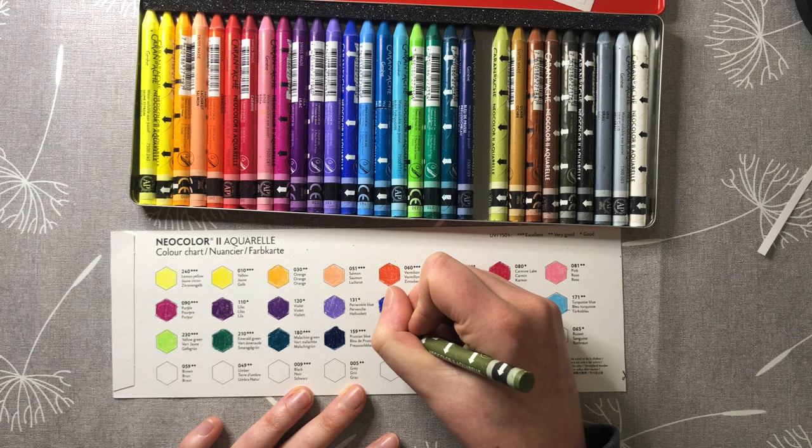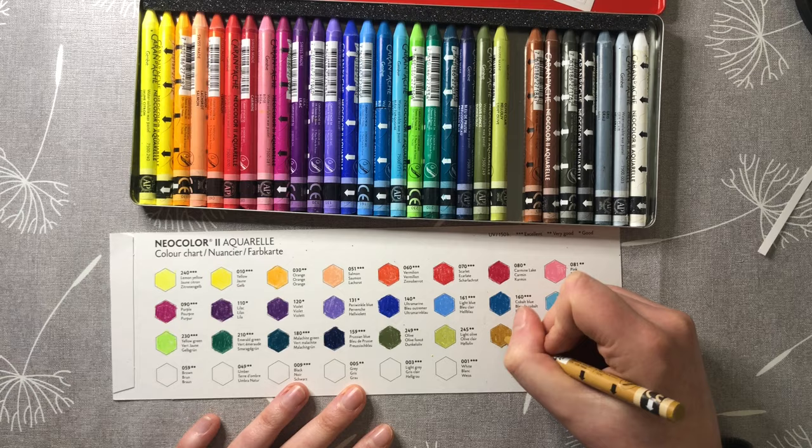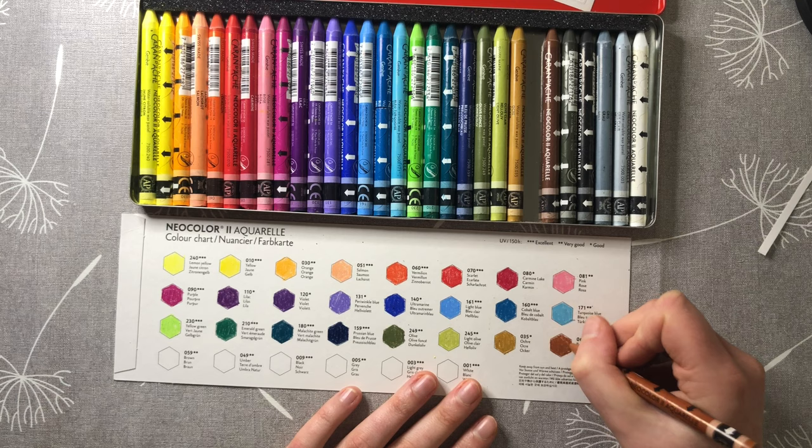Excuse me — my voice sounds a bit odd, I've finally caught the cold that everyone's had around me for the past couple of months. But yeah, I really like these colors; those olive greens look really nice. I am excited to test them out properly, but this is just a quick swatching video.